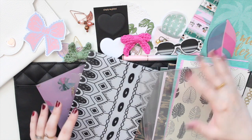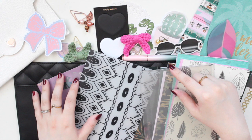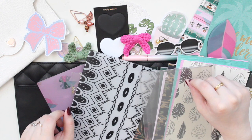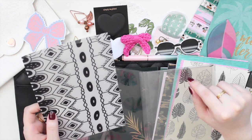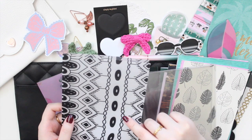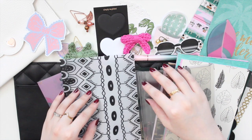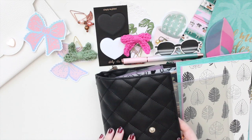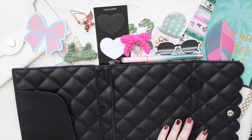So just a little disclaimer — there's going to be a lot of Simply Gilded in this setup because I'm combining two boxes together: the December 2020 Growth box, which had a plant theme, and the Tropical Luxe box, which is actually where we got this B6 TN from.